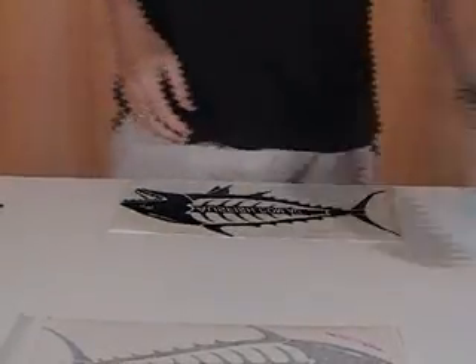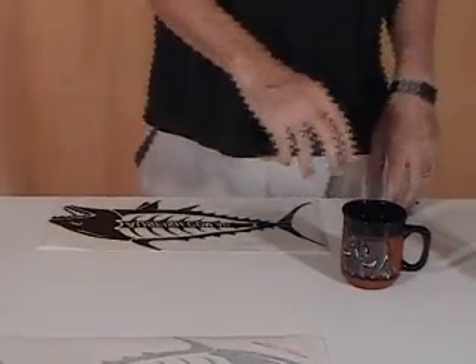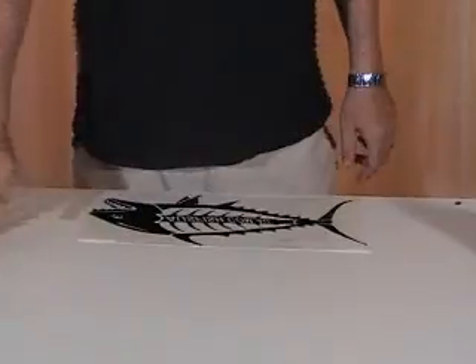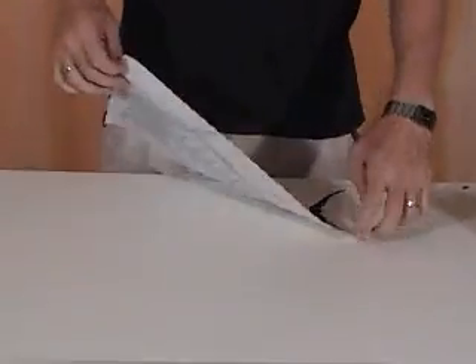If you don't have a spray bottle available, just grab a cup of water, two drops of dishwashing liquid, put your fingers in there and spread some water over the surface. You don't need a lot — there's a very fine line between too much and too little water. Just a little bit, and that helps us get any bubbles out.